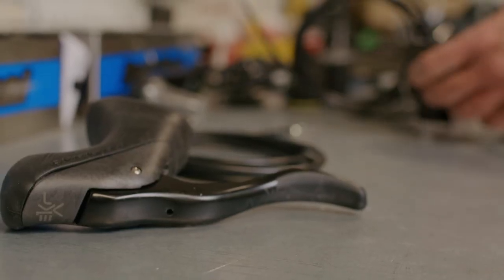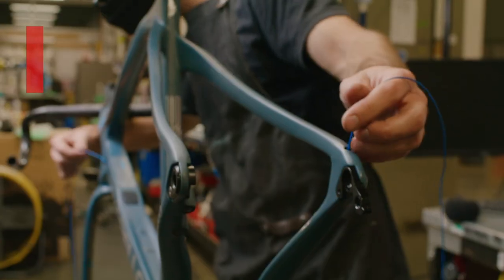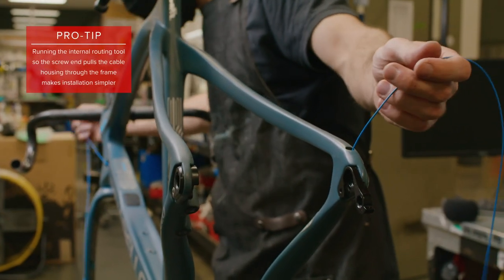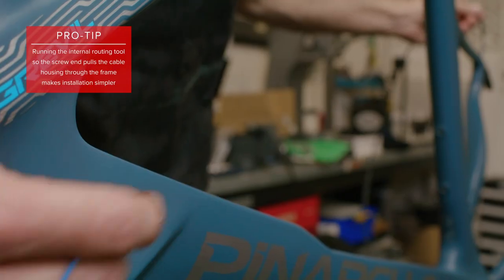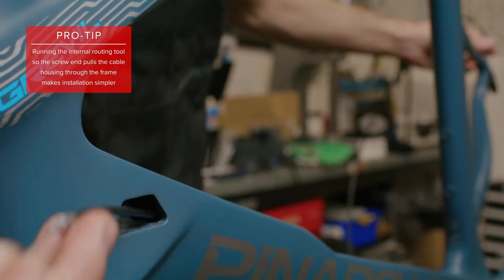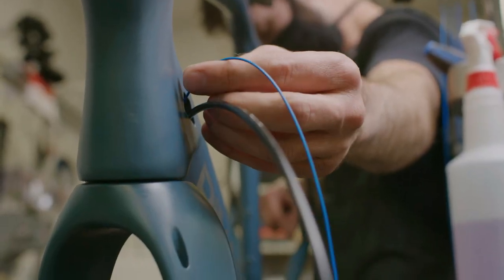Now we'll want to run our shift cable housing through the frame. With the help of an internal routing tool, feed the housing through the applicable ports on the frame. This process can take some time, so patience is key. Once the housing has been routed, we want to run the rear brake line. Again, utilize the internal routing tool to aid in this process.